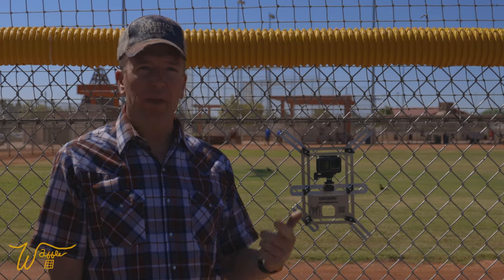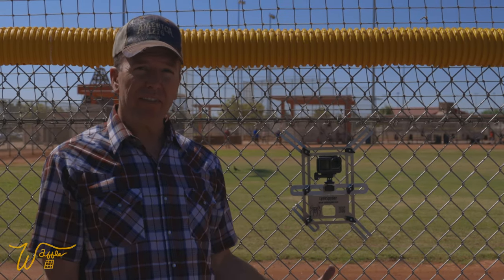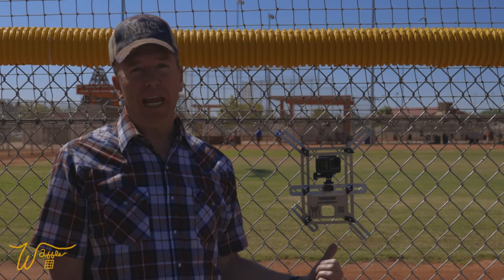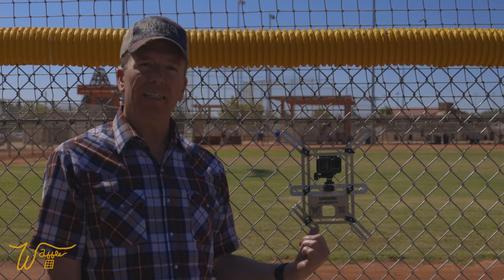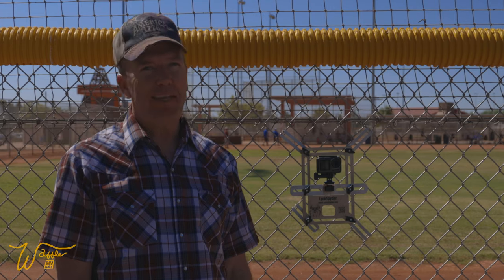If you found this video helpful, will you please give it a thumbs up — it really helps the algorithm start suggesting it to other people. Keep a lookout for future videos. I haven't given up on the LinkSpider — it's a fantastic invention — but now instead of trying it out with the Insta360 ONE X, I'm switching all my attention over to the DJI Osmo Action. Until next time, thank you for watching.